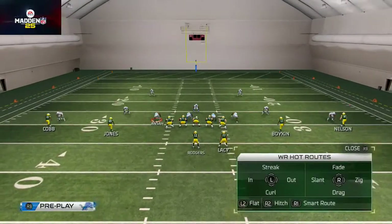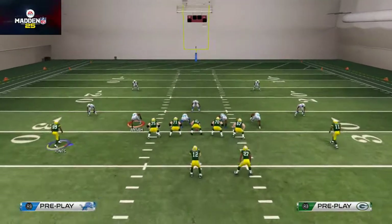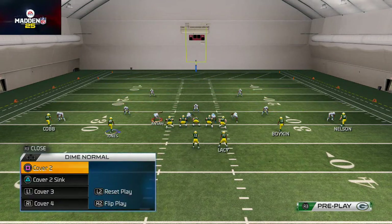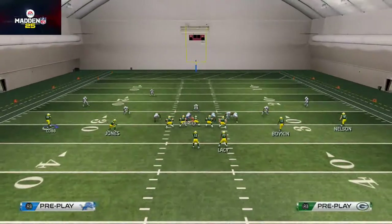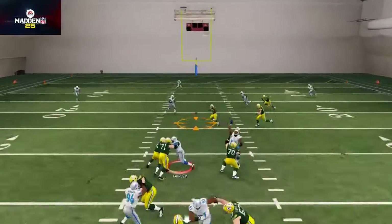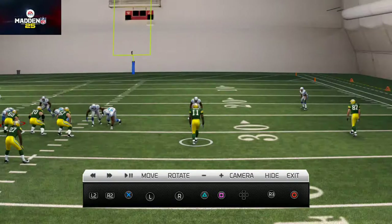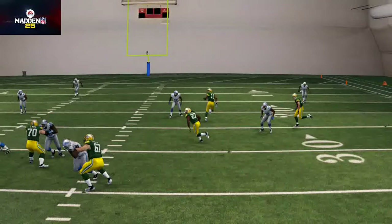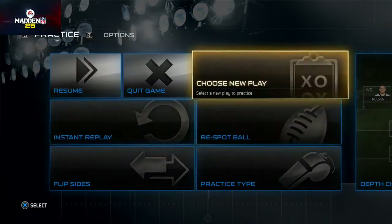Different routes can serve different purposes — for example, in Madden an in route is typically much better than a streak route. Now let's look at this against a cover three. We pass-committed out of the cover three, and you can see the Texas concept is still open, still getting that nice stretching option. Boykin stretches that hook zone and we're able to come underneath it — the concept basically works.